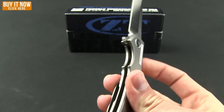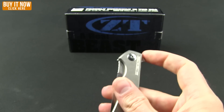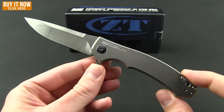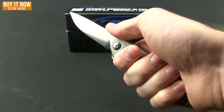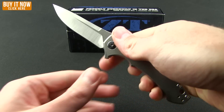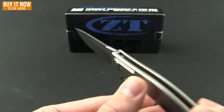It is a flipper — here's the frame lock with its stainless steel insert. This runs on the KVT ball bearing system, and there she is in all her glory. This was a collaboration with custom knife maker Dmitri Sinkevich, and they really pulled off a nice job. Excellent feeling in the hand even though it is slim and light — in fact, just 2.9 ounces. The blade steel is S35VN.